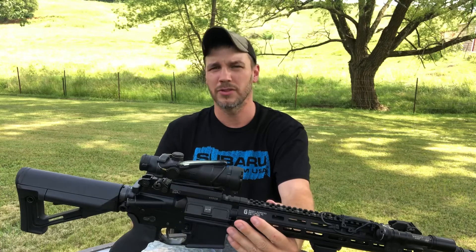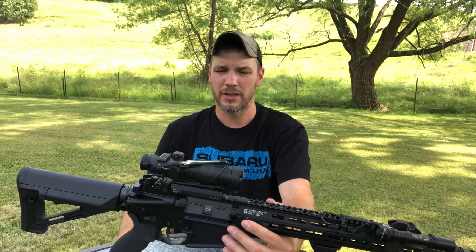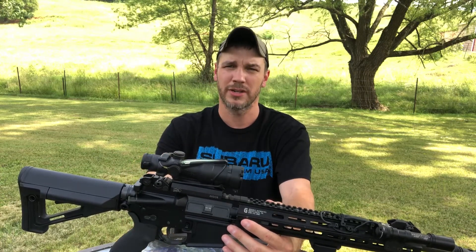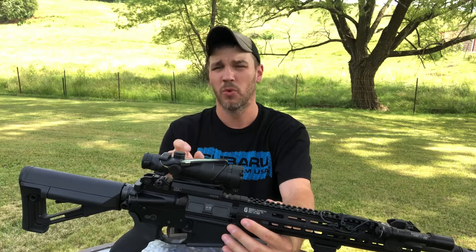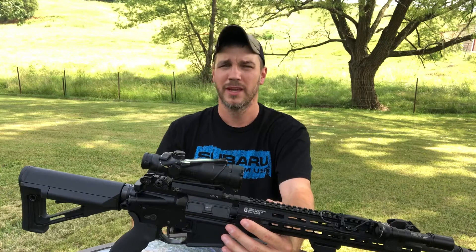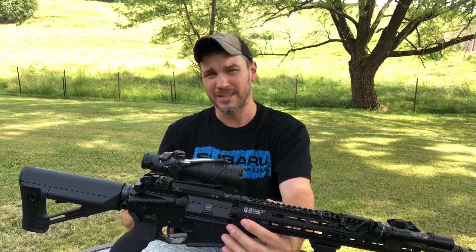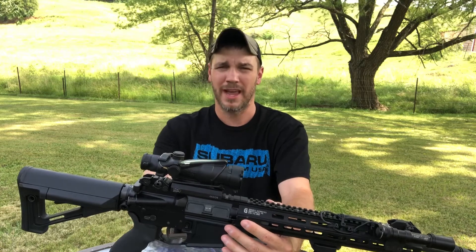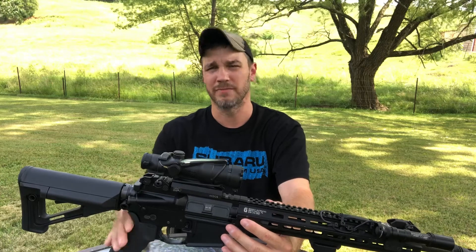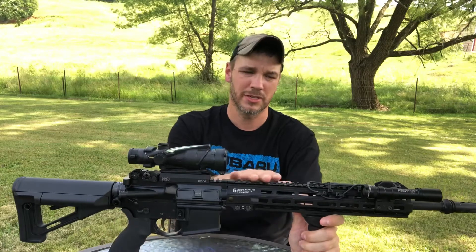A quick tip: if you like LaRue mounts, check their website. A lot of times you can get the optic with the mount already on it for just a shade more than you'd pay buying the optic somewhere else. I've bought several optics from them and that's been my experience — it's a much better deal than buying the optic and then going back to buy the mount separately.